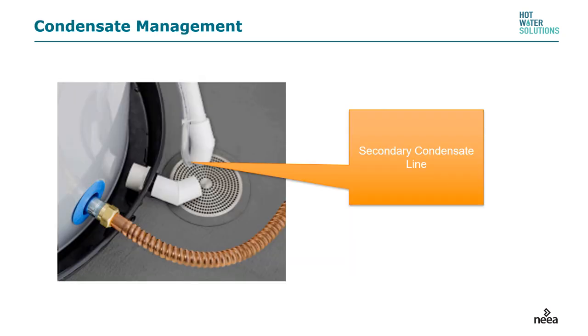Condensate management is critical to any machine that produces condensate. In this example, a condensate line is directed towards a floor drain. Some systems also have a secondary condensate line in case the first becomes plugged. Make sure condensate management is completed and, if needed, use a condensate pump to get it to outside.